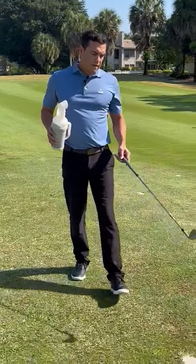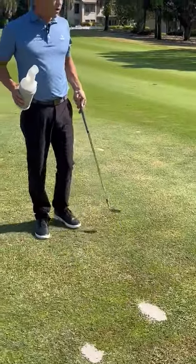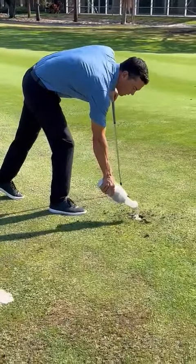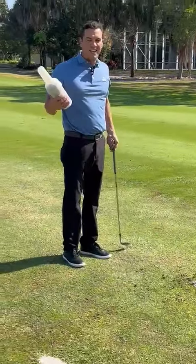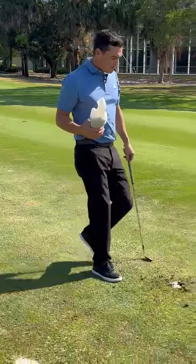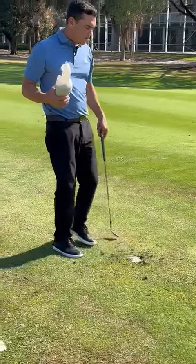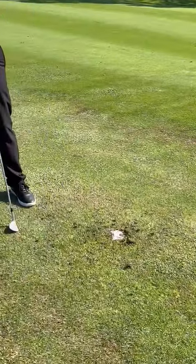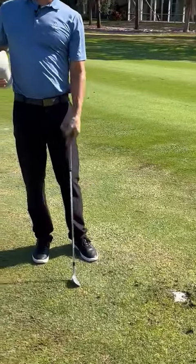It's very important that you fill the divots up to the top and pat it down. What I often see is somebody will come over to a divot and just sprinkle in a little bit of sand — that's no good. The grass will grow back eventually, but do you see how this crater is still not filled in?